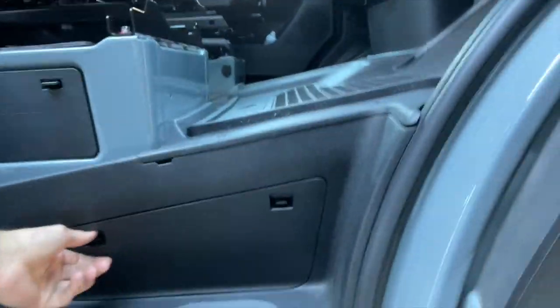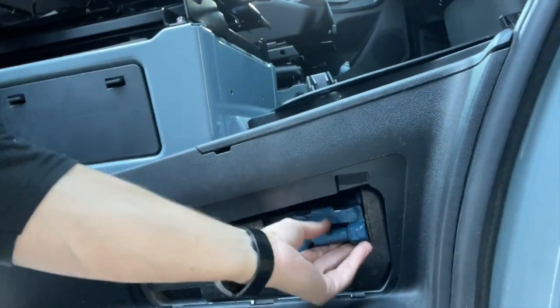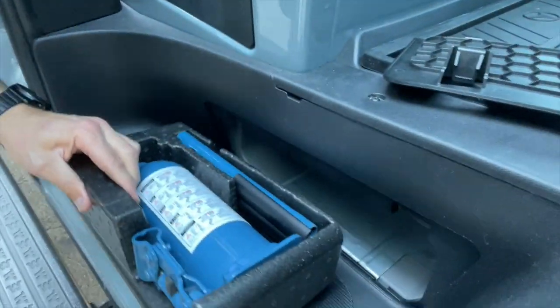The jack — this is a little compartment you may not have even known is here, and this is where your factory bottle jack lives.